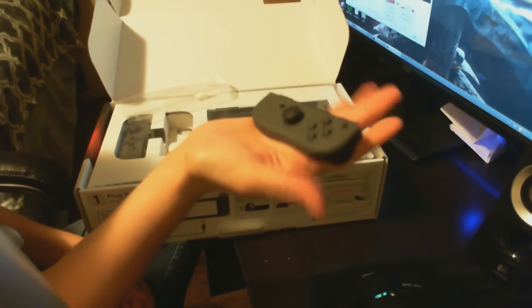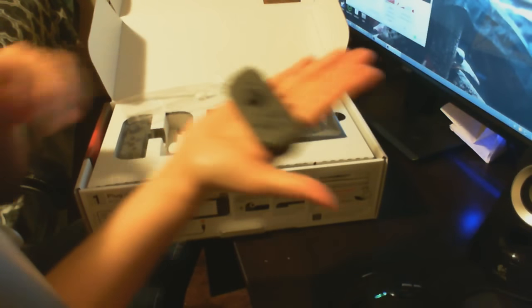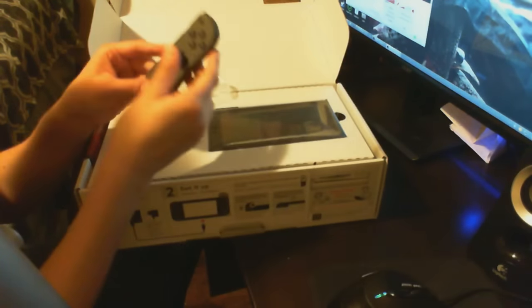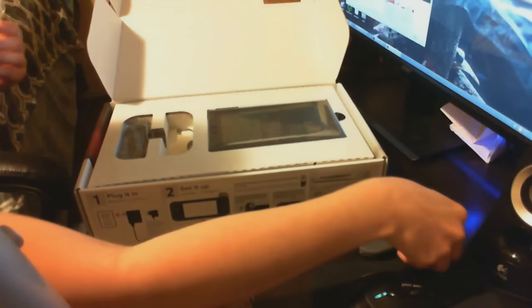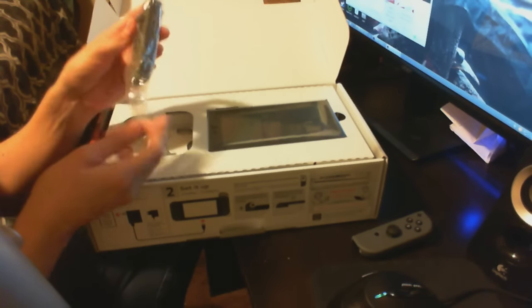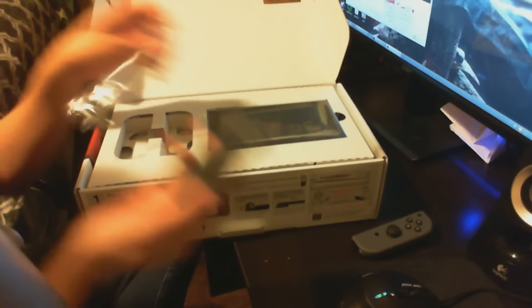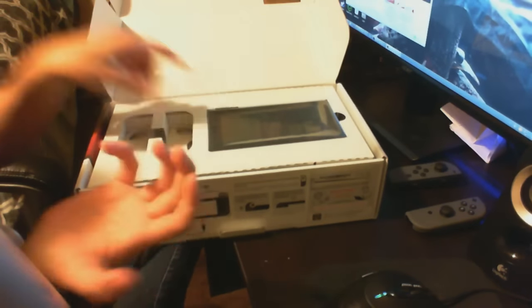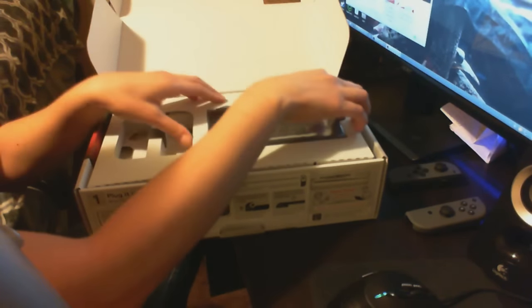Look how tiny that is. And I don't have the tiniest hands, but my hands are pretty small. So these are the Joy-Cons. They've got some weight to them, though. I thought they were going to be really plasticky and light, but they actually have a little bit of weight.